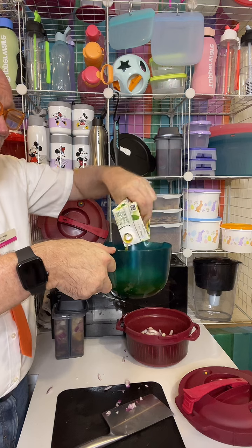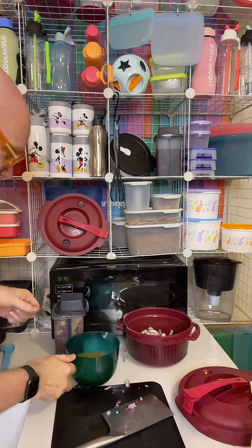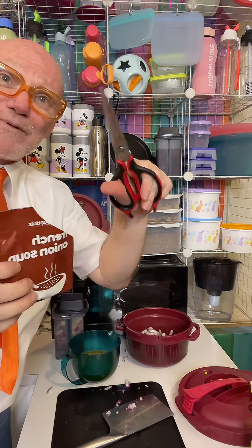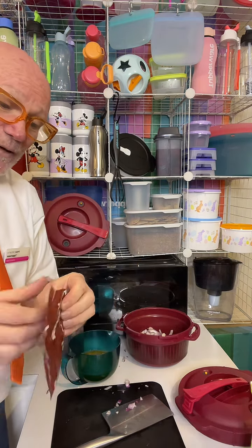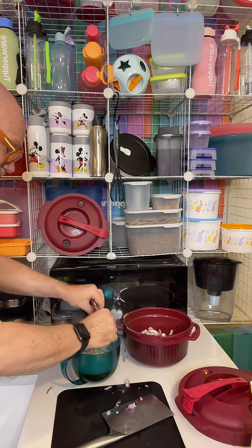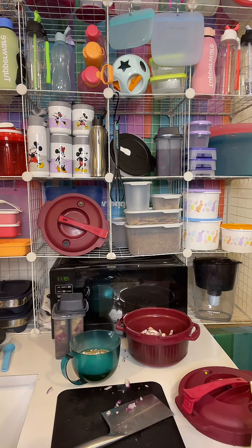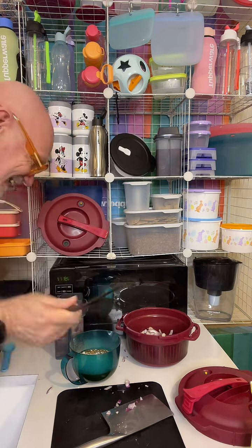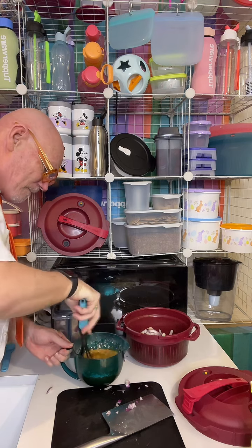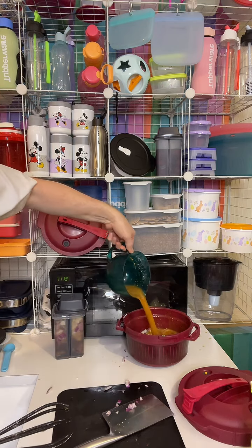I can easily see the measurements without looking around. I've also got a packet of French onion soup mix. Using my Tupperware kitchen scissors, I'm going to cut that open and pop the soup mix straight into the apricot nectar. Then I grab a Tupperware whisk and whisk that up, and literally pour it straight into our pressure cooker.